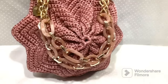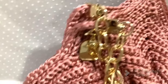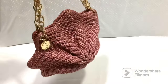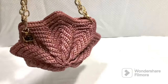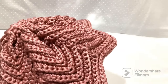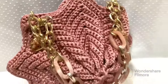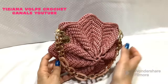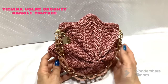Hello everyone, welcome back to my channel, and welcome to all the new subscribers. Today we will make the star bag in 3D.